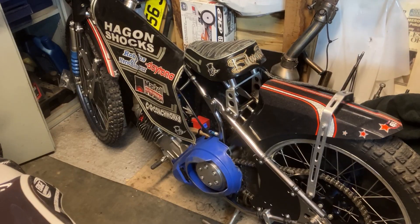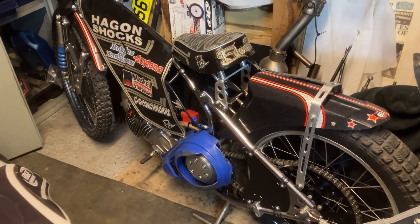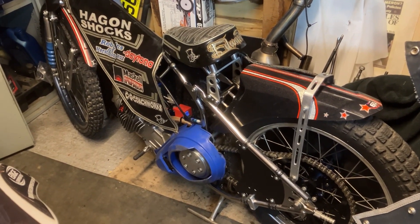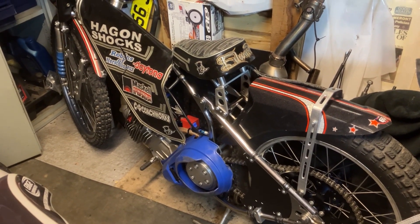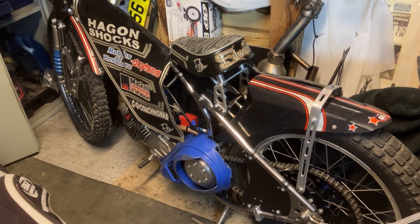Hey guys, we're back in the workshop and today we're going to be working on the speedway bike. We've got some new bits arrived which I'll show you, and then we'll start stripping it down and getting on some of the new goodies for a bit of a new look for 2024. Here's the bike as it sits — this is how it came back from the Isle of Wight, all in one piece. It's had a full strip, rebuild, and cleanup, so it's already rock and roll again for the 2024 season.